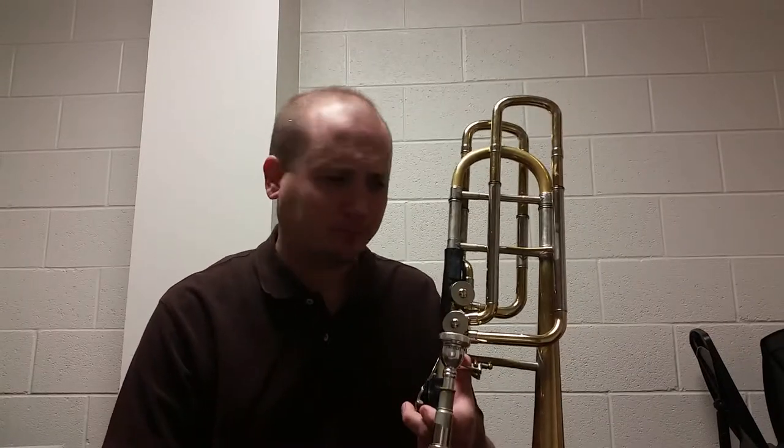Hey everybody and welcome back to my next V-Log installment. As you can see I got the bass trombone out, had a couple of gigs recently on bass trombone.